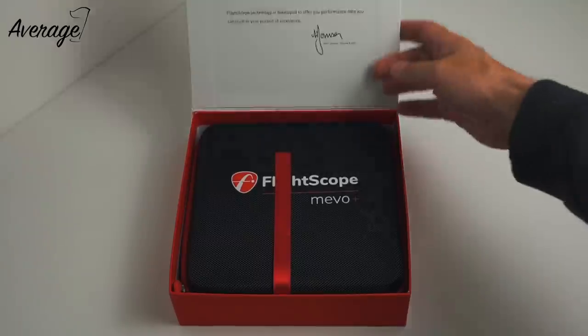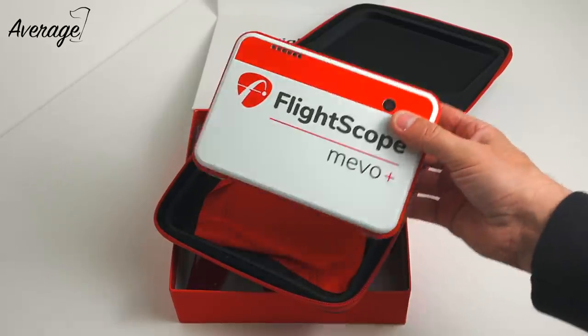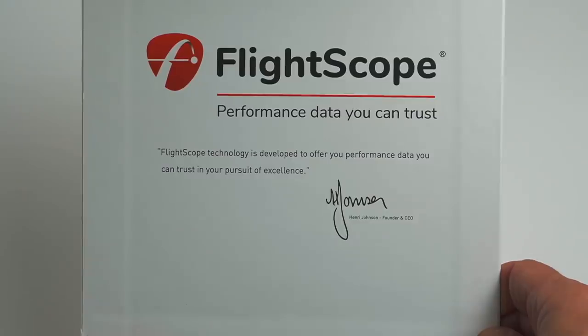I unboxed it yesterday morning and I have to say I'm really impressed with how it comes in terms of the packaging. There's a little quote from Henry Johnson, the founder and CEO of FlightScope: 'FlightScope technology is delivered to offer you performance data you can trust in your pursuit of excellence.'